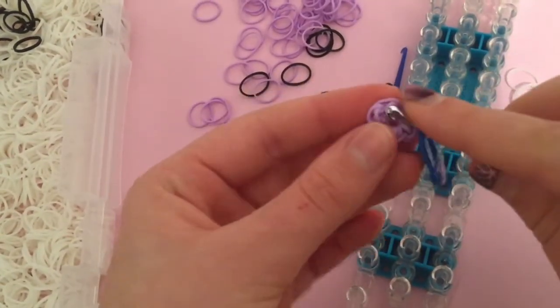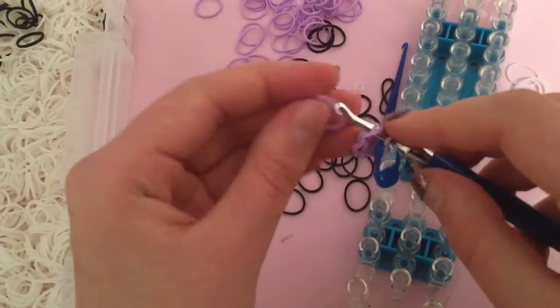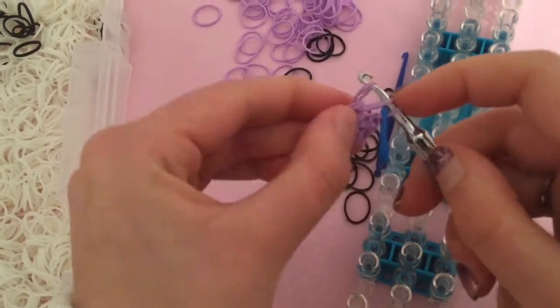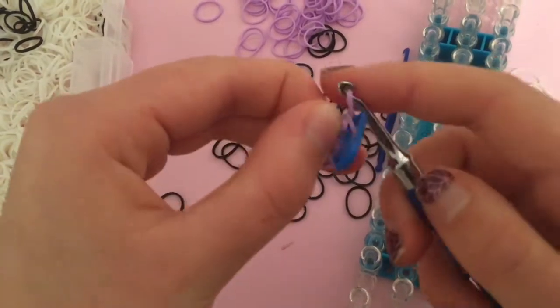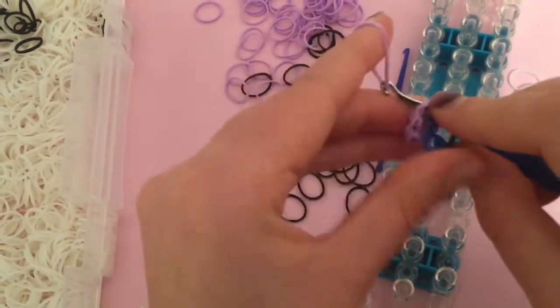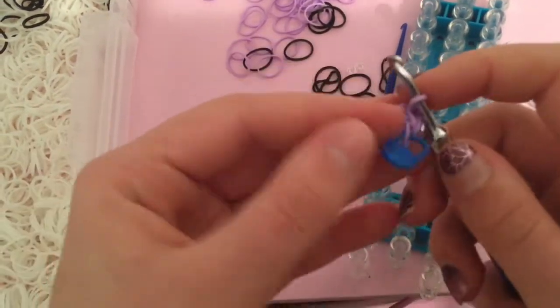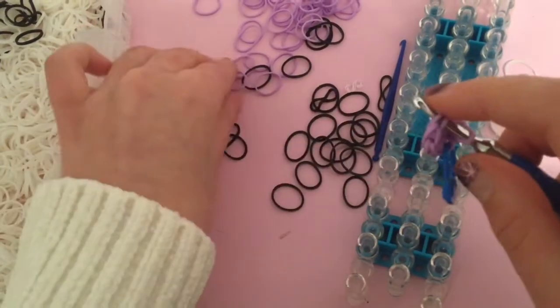Then go into your first loop and we're going to make an increase, which means making two single crochets in the same stitch. Bring one band through, first through second and third, then go back into the same stitch — one band through, first through second and third. Do that the whole way around your magic ring and come back to me.